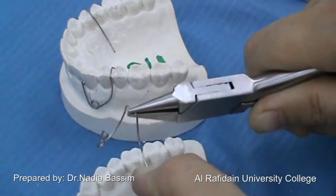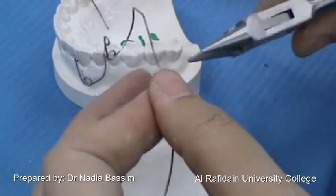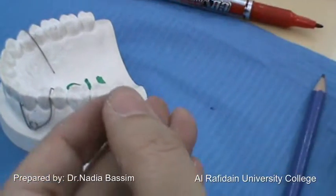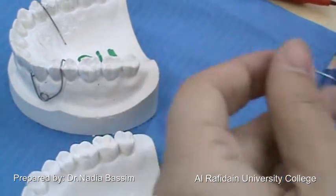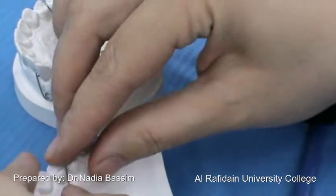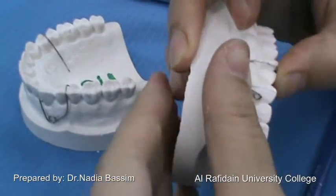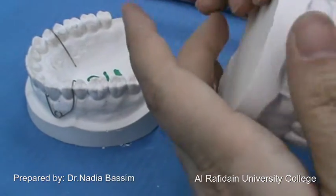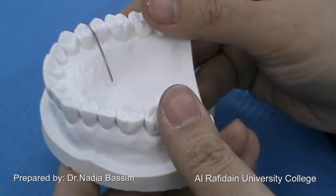Then this is the tag, which is well adapted on the palate. It ends with an L-shape that is perpendicular to the palate. This is the small L-shape. And this is the completed simple buccal canine retractor.